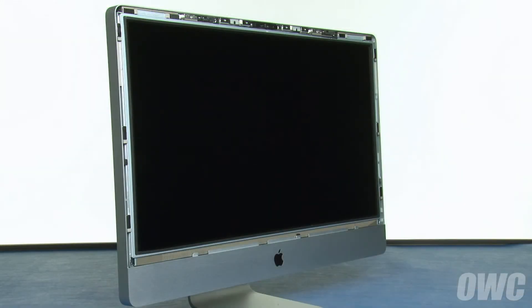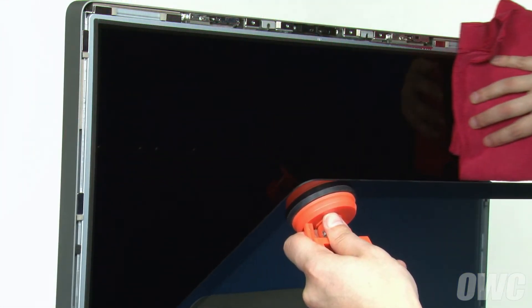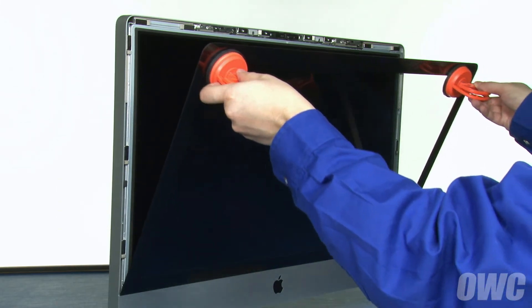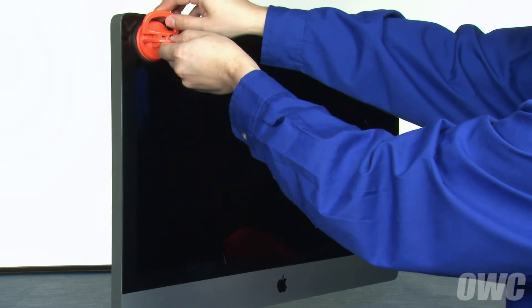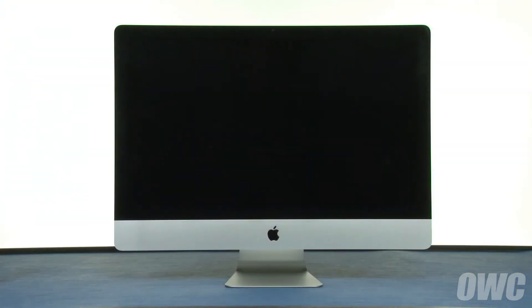Once all the screws have been replaced and tightened, all we have left to do is replace the glass. Set the glass into place along the lower edge by lining up the tabs with their corresponding slots. Use your microfiber cloth to gently wipe any dust off the screen and the inside of the glass. Lean the glass back up into place until the magnets catch, then gently squeeze along the top edge to make sure all sides are flush. You can now remove the suction cups and wipe away any marks using your microfiber cloth. You may now plug in your iMac, hook it back up, and turn it on.